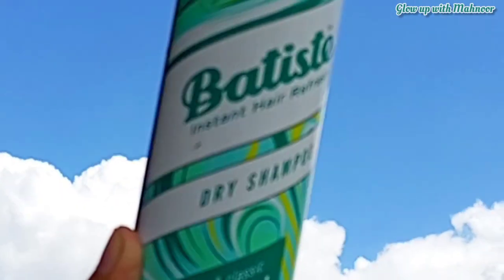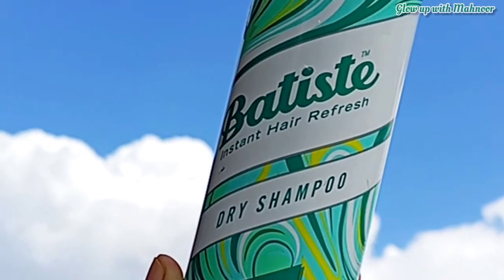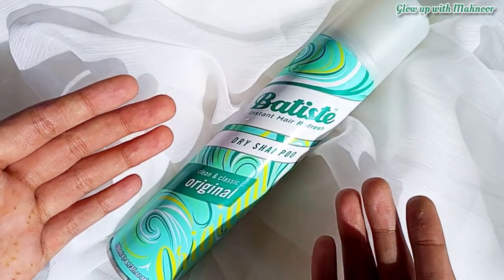By the way, it also has a small bottle which you can get for around 700 rupees. So if you want to try it first, you can do that. I will add some links in the description.